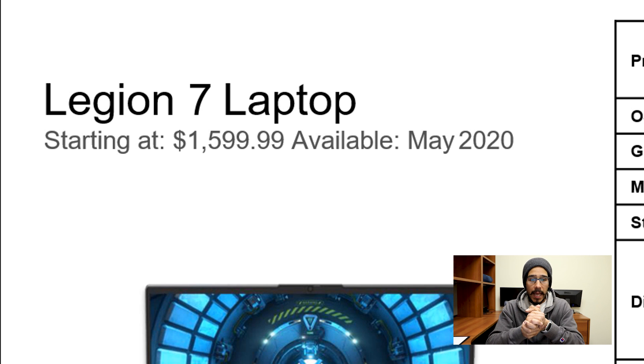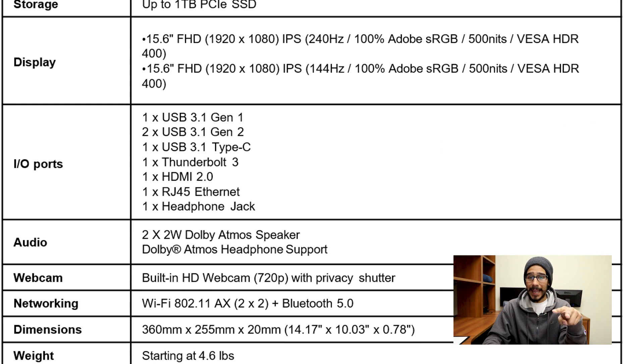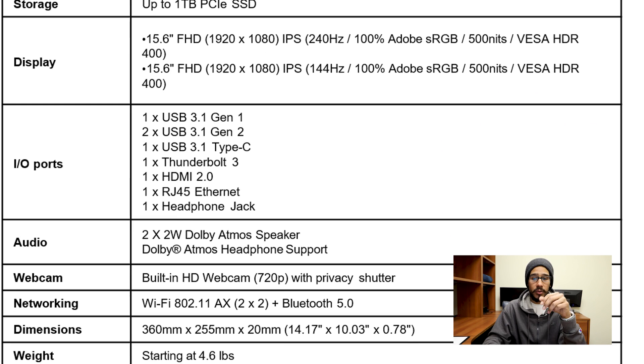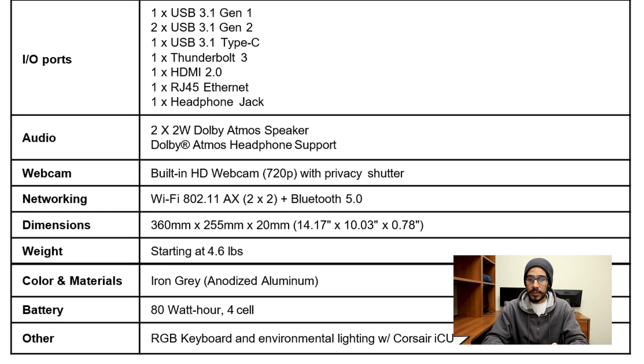The starting price for the Legion 7 is going to be around $1,600, available around May of this year. For processor you can get the 10th generation i9 or i7. For graphics, you can go up to an RTX 2080 Super with Max-Q. Memory goes up to 32 gigs, storage up to one terabyte solid state drive. For display, they're advertising 144 or 240 hertz. The starting weight is around 4.6 pounds.